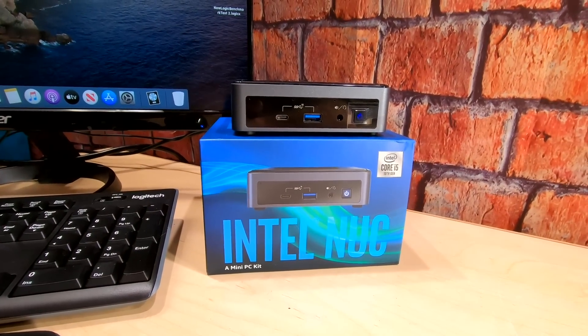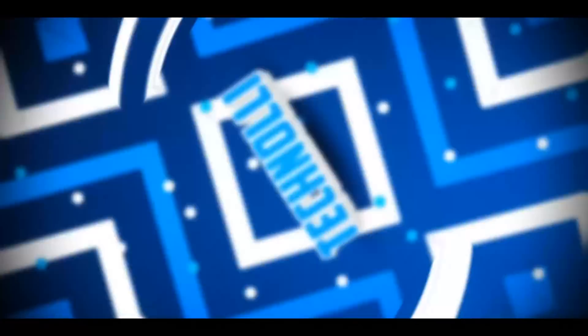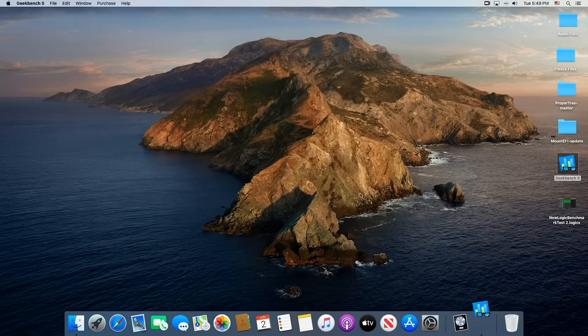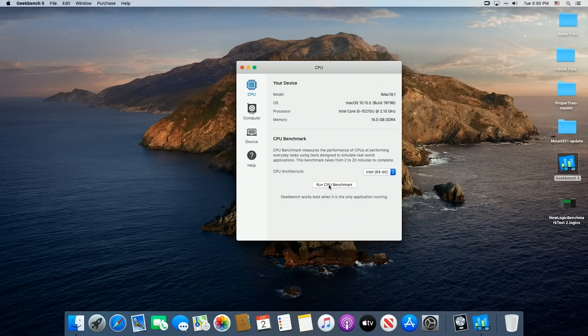Let's get started on the benchmarks and see how well it performs. I did install Logic Pro X on it for all you guys that want to use it for audio production using a USB device — USB 3 or even USB 2 — because it functions very well with Logic. So let's start with Geekbench and see how well this performs. I have not done this, so I have no idea what the numbers are going to be. I'll be right back.